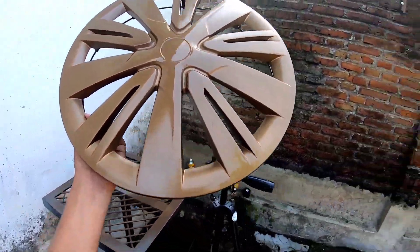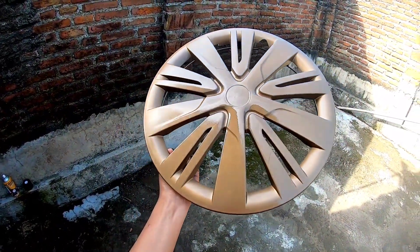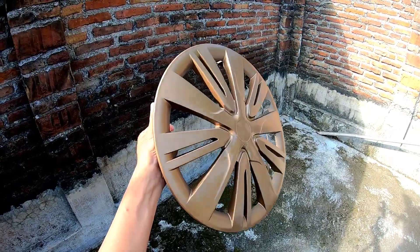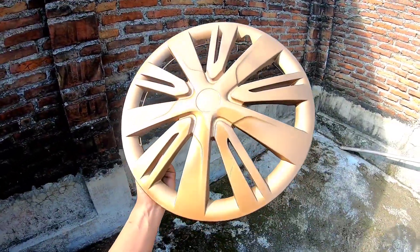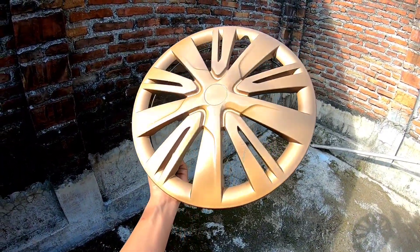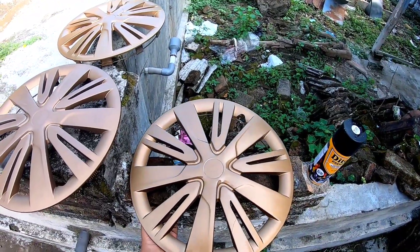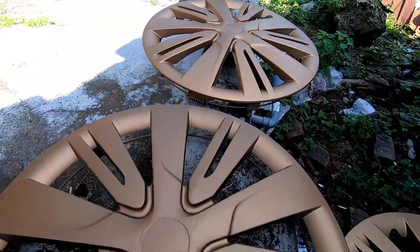Ini setelah pengecatan cat clear dan clearnya itu masih basah. Kalau cat clear doff masih basah itu terlihat glossy, tapi nanti kalau sudah benar-benar kering catnya itu jadi terlihat doff atau tidak mengkilat. Jadi harus kita tunggu kering baru tahu hasilnya itu gimana. Kita keringkan ini di tempat yang redup dan tidak terkena cahaya sinar matahari.